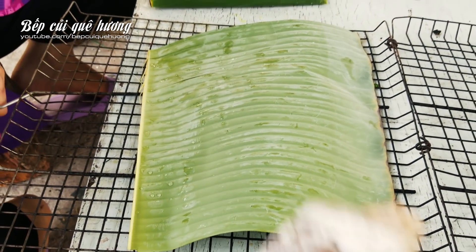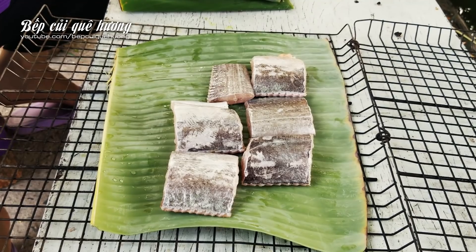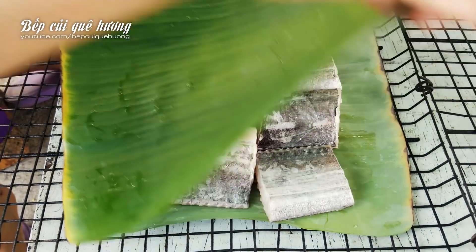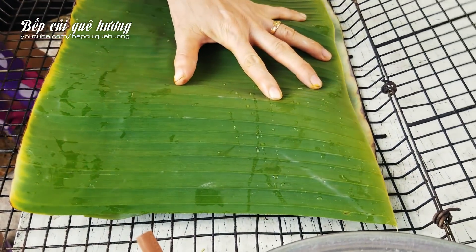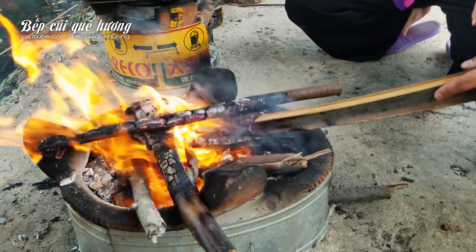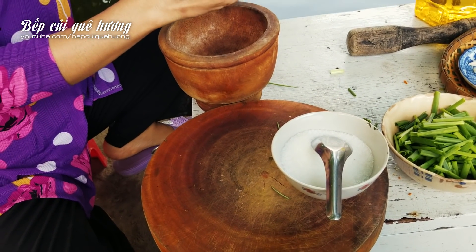I put the beef on the ground and fish on the ground. And then the chicken. I am using the bowl and the egg, and I will make the bowl — I'm going to stir it up with the bowl.